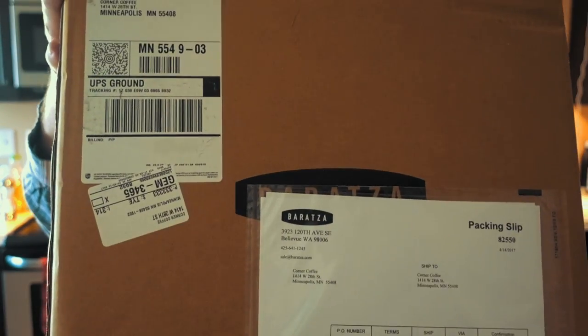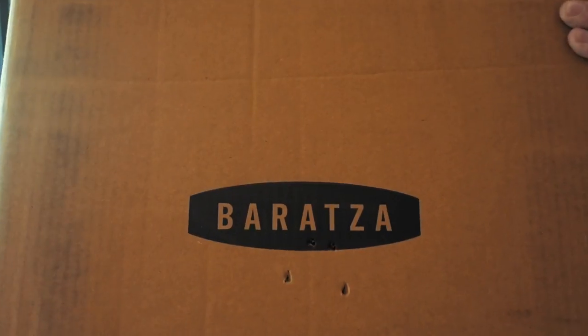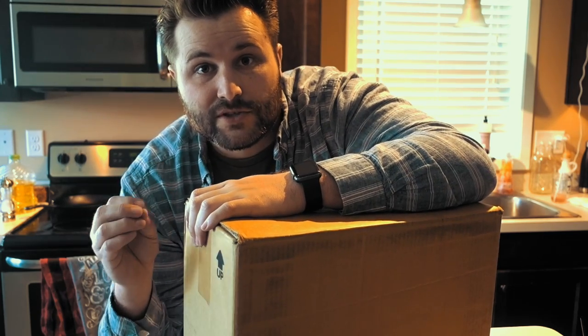All right, we just made it home. I have a box from my friends at Barata — you can tell that Kelsey picked up this box because it's already been opened. I'm really excited about what's in here. A while back I picked up a Barata Sette 270 and I use that as an espresso grinder on our coffee cart.